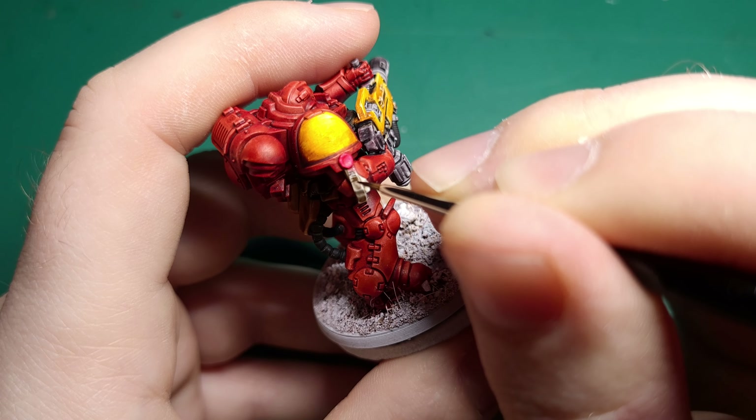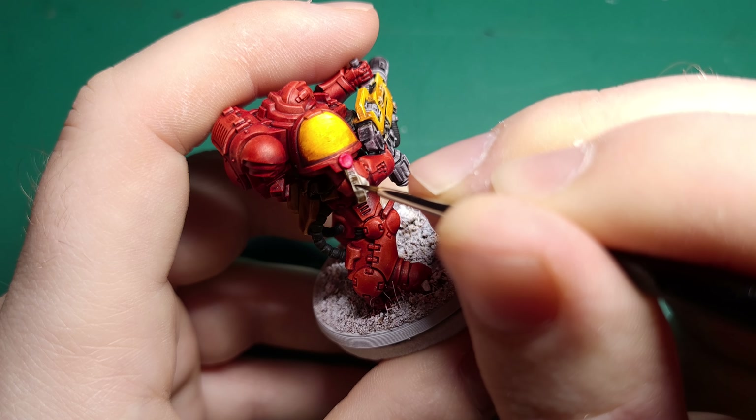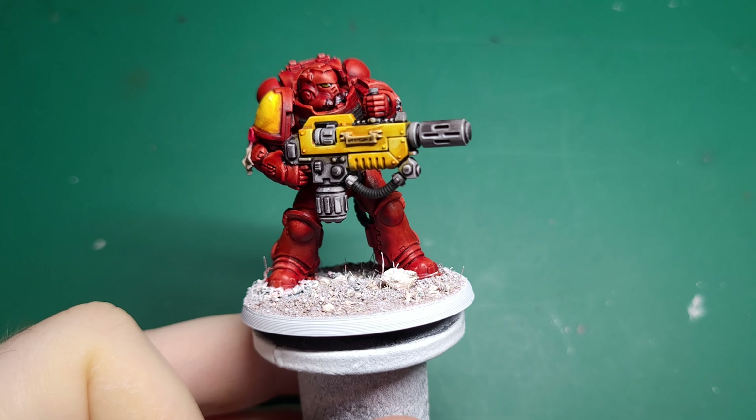Finally grab some Contrast Black Legion and your finest detail brush. It may look like I'm painting letters here but I assure you there's not a single recognisable word among that writing. Just try to make sure the writing is roughly the same height and all going in the same direction and you'll be fine. We're not trying to win awards here so you don't need to make things harder for yourself.